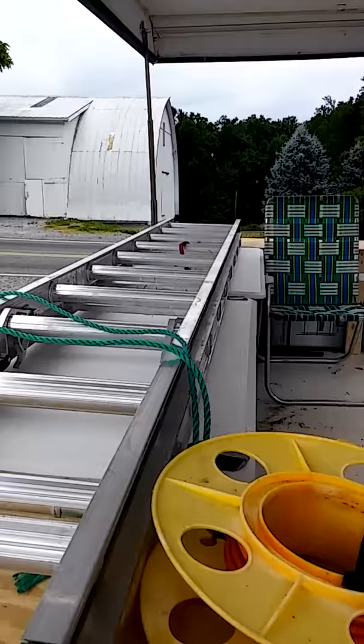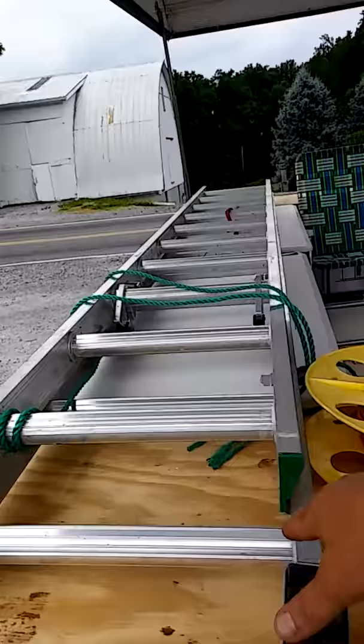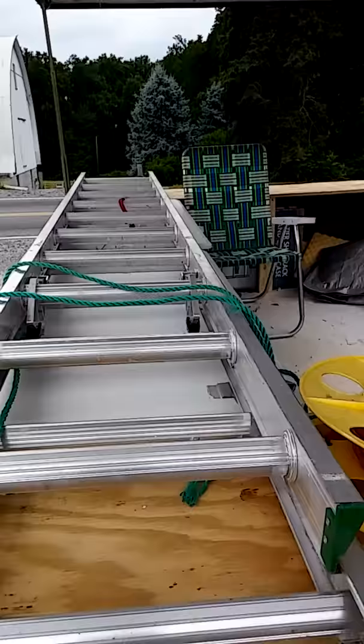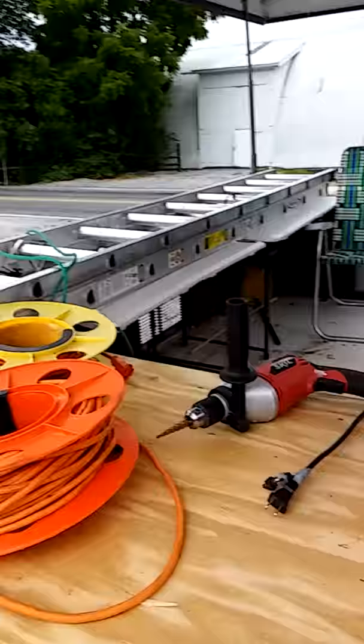I can pull it up to any of the buildings that I'm working on. The other nice thing about it is that because it's 12 feet long, I can actually lay sheets of plywood either on the table and it will still clear if I go to pick it up and secure it there, or just put it on the floor. I still have at least 10 feet from one end to the other, from underneath the table over, that I can put some sheets of plywood if I decide to go buy some stuff.